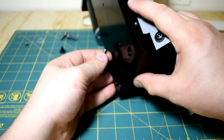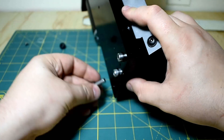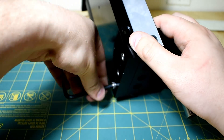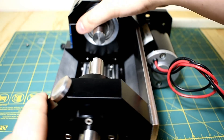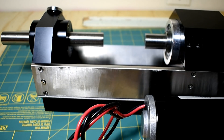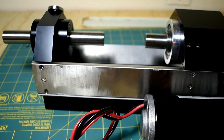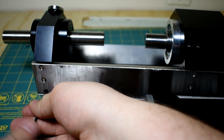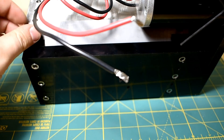Now that the chip guard is loosely screwed on, I can put these fasteners in. That's the bottom done. If we rotate it around, there are these M3s on the back. The last screw is just the rear chip guard here.